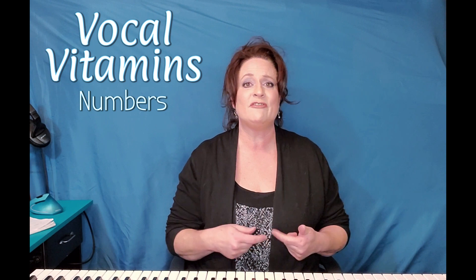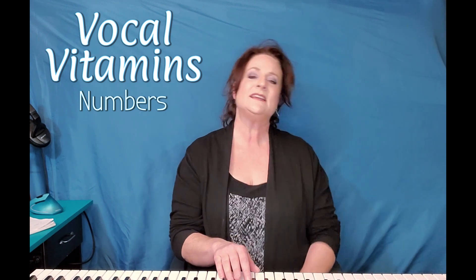Very good. Here's where it gets challenging, and if it's a little confusing, don't worry. You're just going to keep doing it over and over and over and then it's going to make perfect sense. We're going to do the scale again, except we're going to come back to the one every time, and it's going to sound like this.